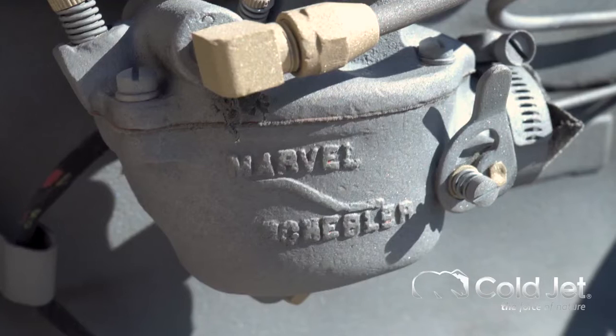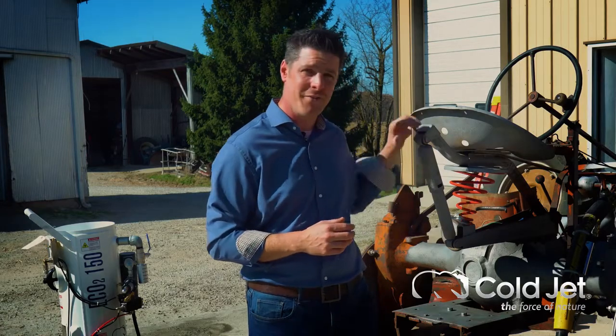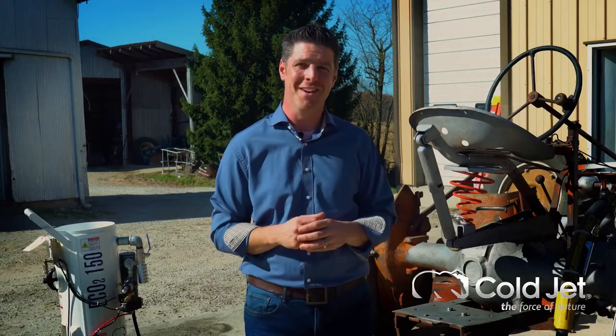As it expands like that, it lifts the adherent from the surface. And so that's what we're doing here today, in preparation for this tractor to be painted and protected for another hundred years.